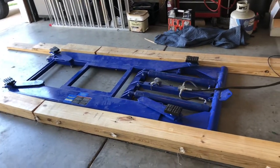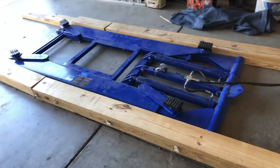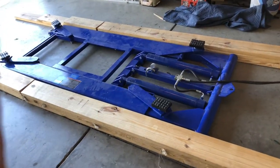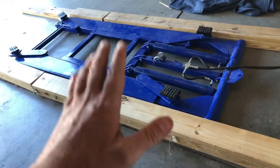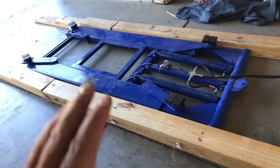I'm going to walk through all the challenges I've had with this thing — the good, the bad, the ugly. It's a great floor jack; you just have to learn how to use it and be prepared ahead of time. One example is these wooden ramps we've added to get the car up over this jack, because our car sits a little bit lower.